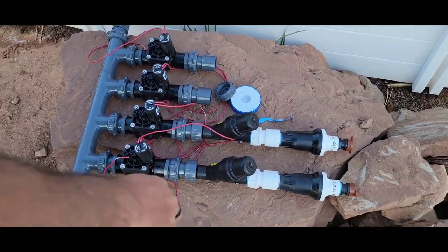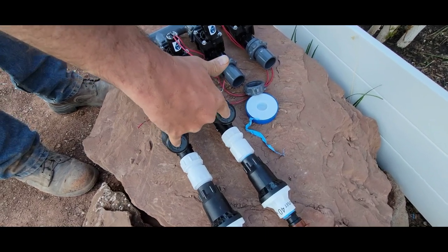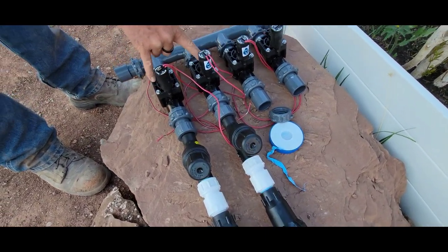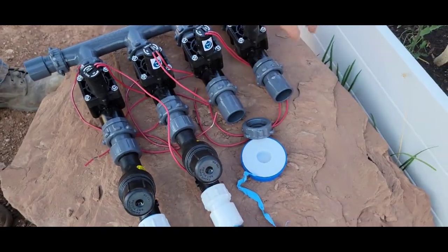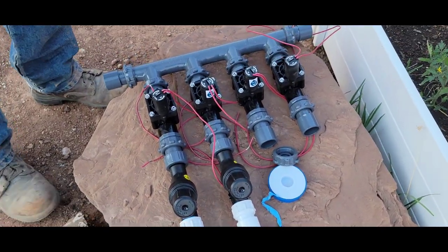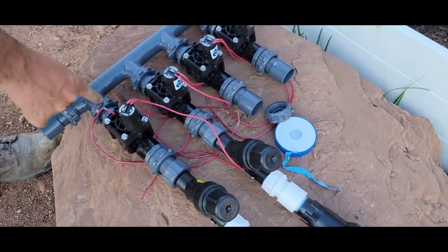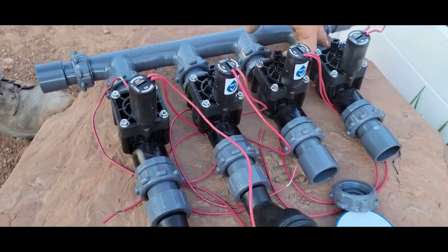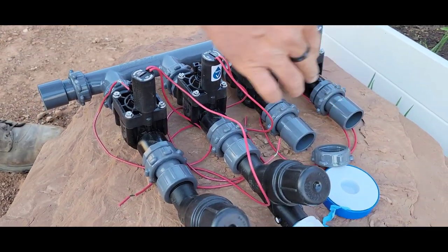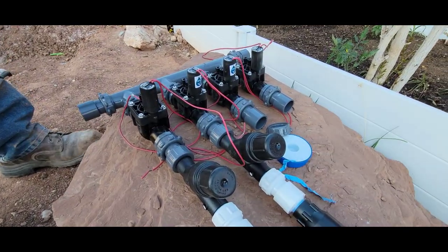You've got the pressure regulators for the drip systems, you've got filters to make sure you're not getting any debris in the systems, you've got the valves for each one, and then you just hook your pipes to the sides. The nice thing about this system is these connections make it so that if your valve goes bad, you can actually just undo the connection on each side and take the valve out without messing with the rest of the system. Makes it easy.